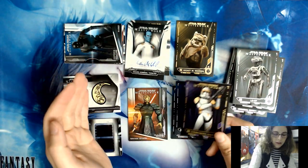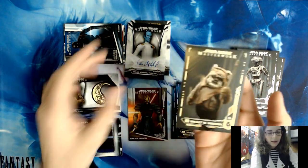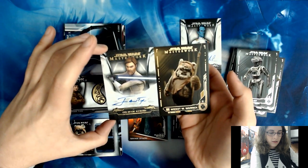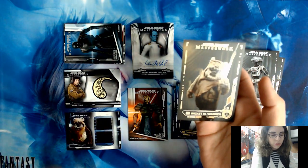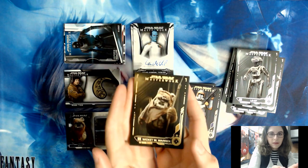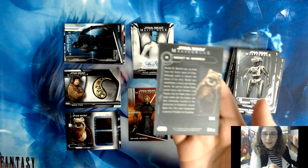Definitely an awesome box to open. If I had purchased this on my own I would definitely be happy — the value is definitely there to cover the cost of the box with a 1-of-1 gold parallel and the canvas auto out of 25. With this year's Masterwork, unfortunately the value isn't always there, but personally I would be happy with this box. This was for the store — I convinced my boss to let me open it on camera. If you're interested in any of the cards you see, you'll find them in our eBay store — link in the description below.